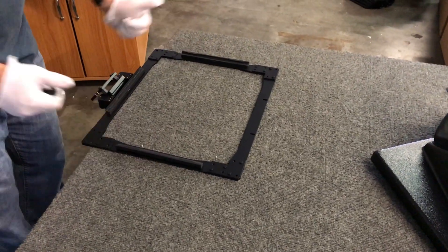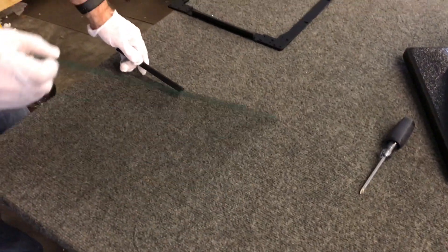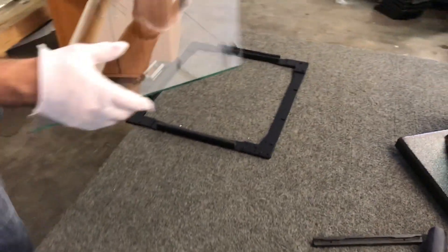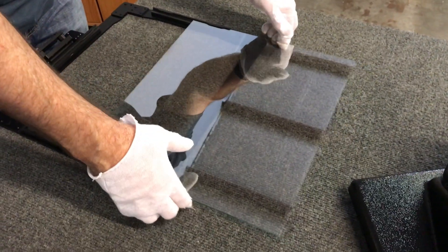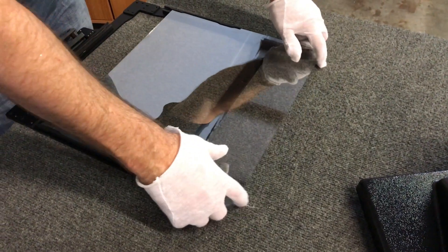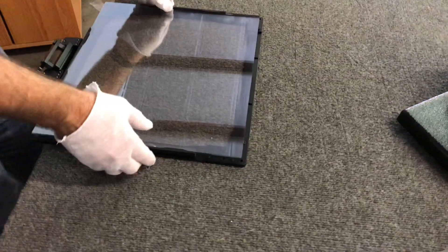I'm going to lay this down with the plastic part up, and then take the mirror and slide it into those eighth-inch channels, all the way down and into the bottom one too, so it's seated in all of them.